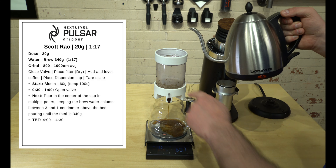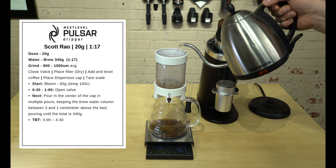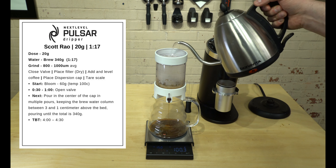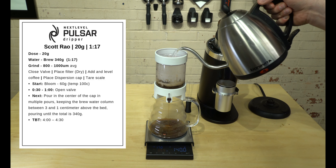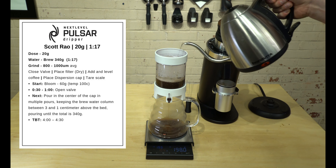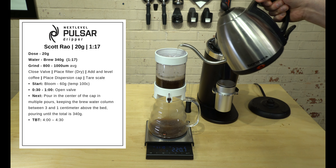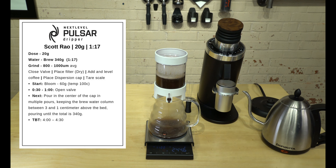Now we want to keep the water between one and three centimeters deep — there are markers on the side of the brewer for reference. We're just going to keep it between that one and three centimeter mark until we reach our desired output. Right now we're at about the one-minute mark with about three centimeters of water.